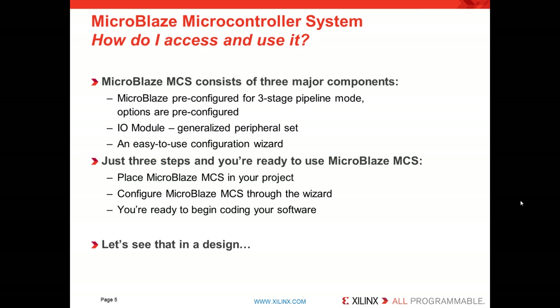And there are just three steps to use MicroBlaze Microcontroller System. First, you place it in your project through the IP catalog. You configure MicroBlaze MCS through the wizard, and you're ready to begin coding your software. So that's enough of the slideware — let's look at a demo and watch it in action.